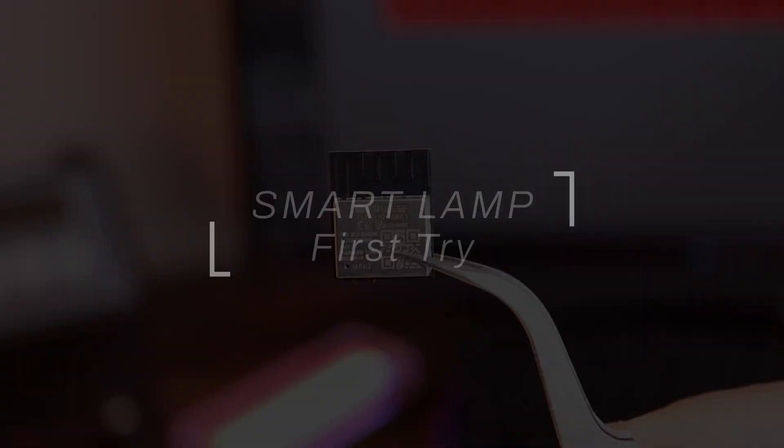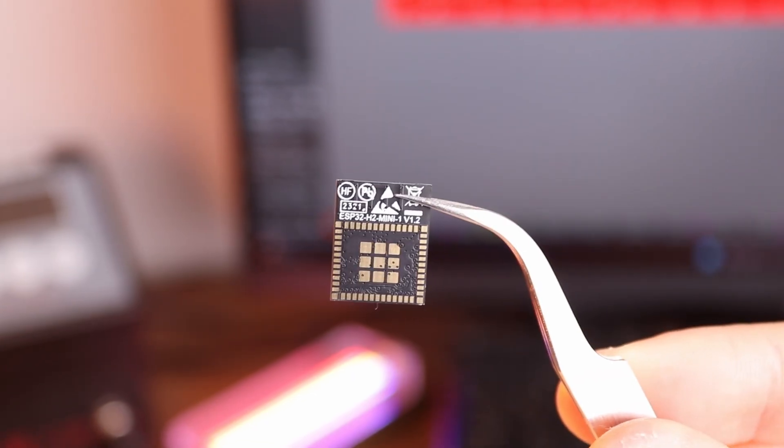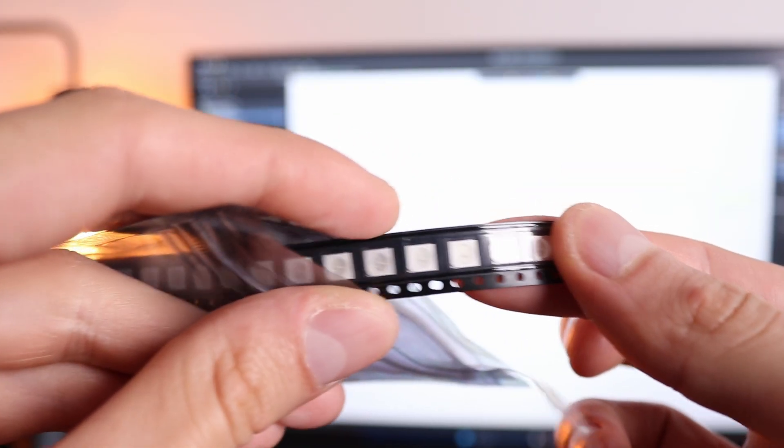I'm planning to use the ESP32 chip which has an inbuilt antenna and is pretty tiny compared to all those development boards. The aim is to control several addressable RGB LEDs from a phone with its help. How hard could it potentially be?